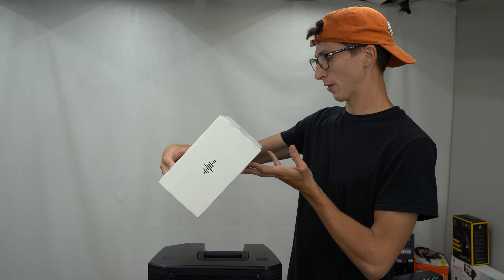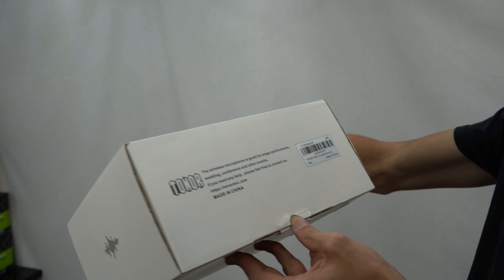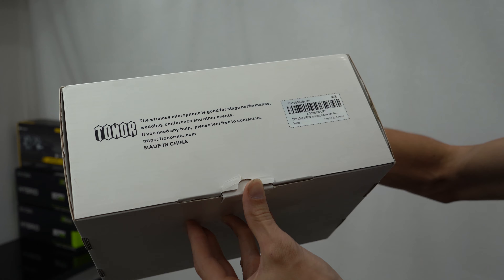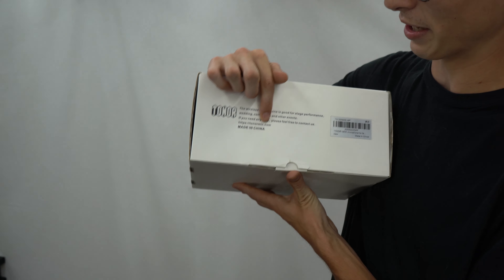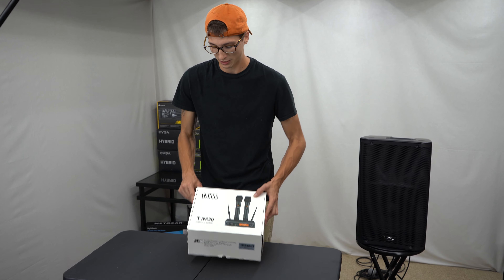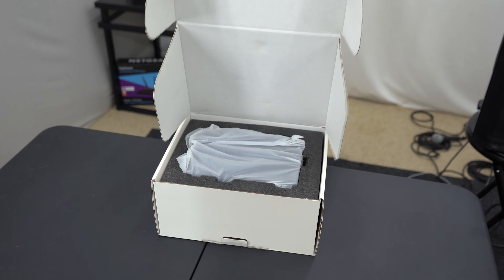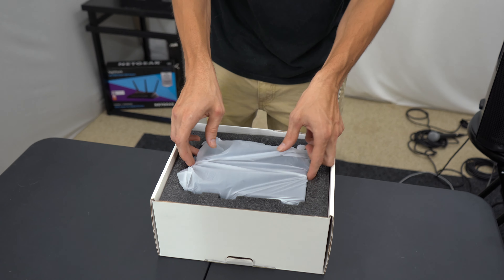The wireless microphone is good for stage performance, wedding, conference, and other events. If you need any help please feel free. It is actually Toner Mic — that's who actually sent it to us.